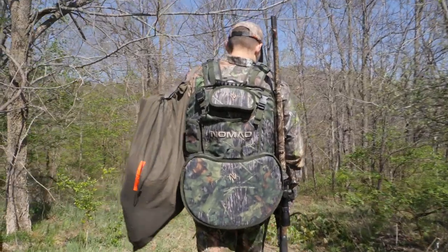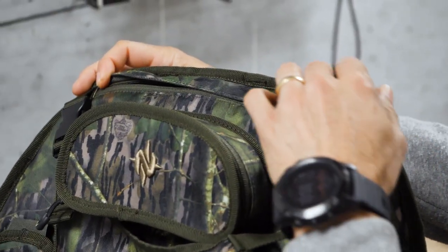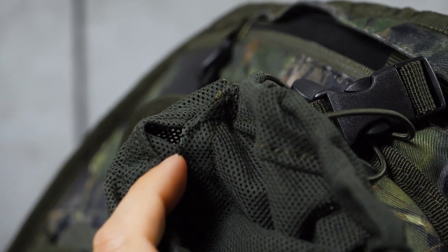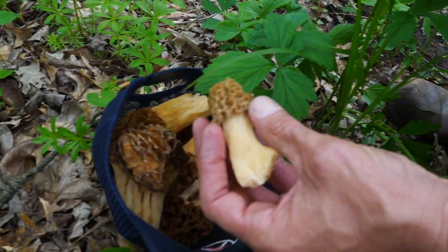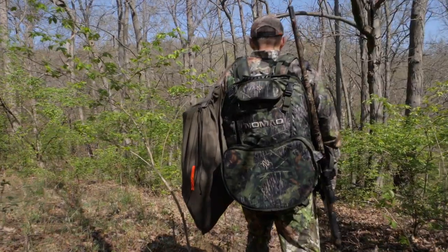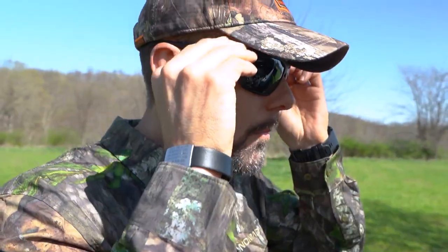On the function-specific side, you've got a padded sunglasses case just up behind your neck. And tucked away in a little zippered pocket behind your neck is a mesh bag designed for you to put your morels in — here's hoping you need a bigger bag because the bag is a little on the smaller side. The sunglasses pouch is an interesting add because I don't know many people that turkey hunt with sunglasses, but maybe more will now that they have a place to store them.